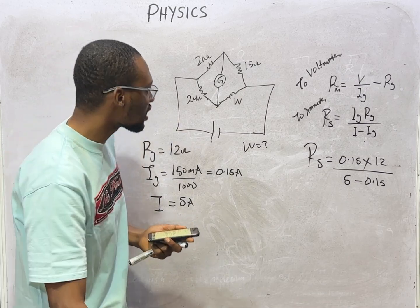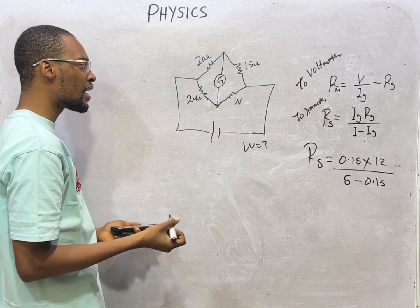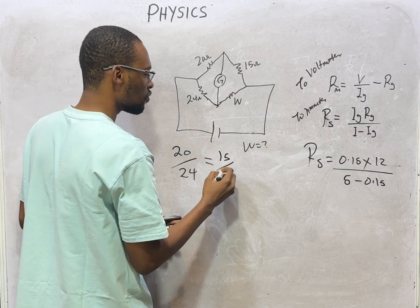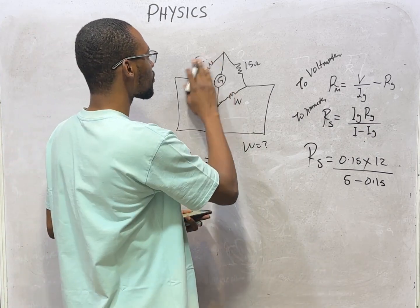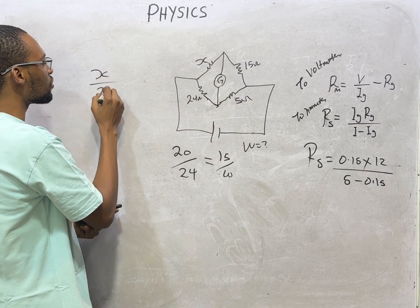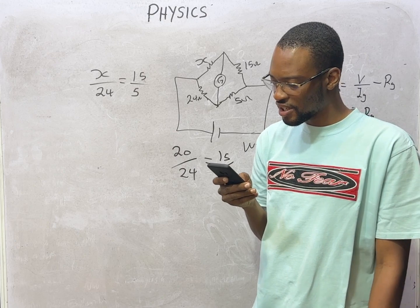For a Wheatstone bridge, if you are given three known resistances and looking for one unknown: the unknown is found by cross-multiplying. For example, 20/24 = 15/W, solve for W. If S is unknown and you have 5 in the opposite arm: S/24 = 15/5, then solve for S. That is how to find an unknown resistance in a Wheatstone bridge.